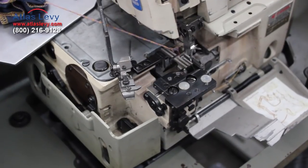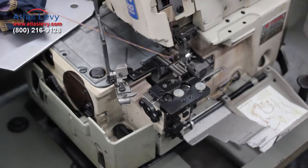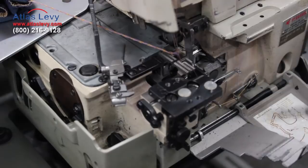This is a four-thread machine. If you're going to see Juki four-thread, or Pegasus, or the Atlas 7200 or 797, the mechanism of timing the loopers and the thread is the same. So now we're going to show you how to set up the looper.